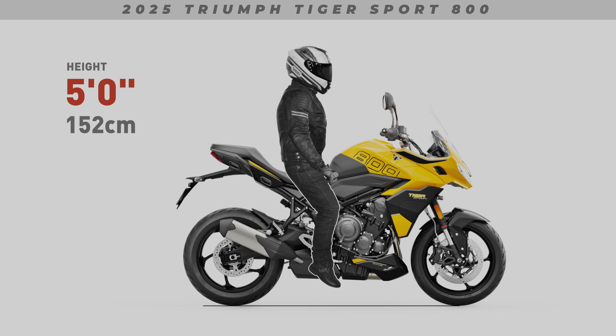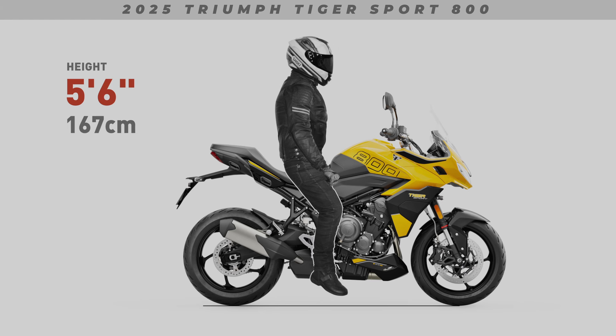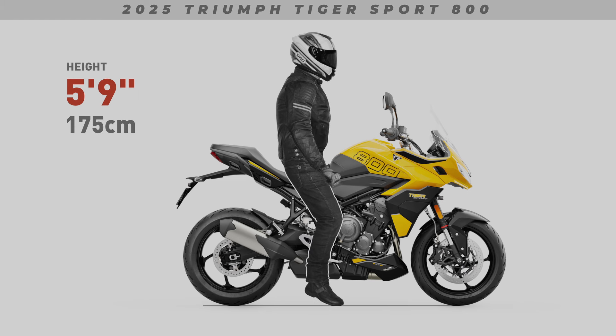Today I'll be showing both feet-down and seated positions for all our featured riders. Keep in mind, when viewing these images, my ergonomic examples won't factor in a wide seat. A wider than normal seat will further impact a shorter rider's reach to the ground. My renders also won't show suspension sag — I'm using the manufacturer's stock press images, and they always show the bike unladen.